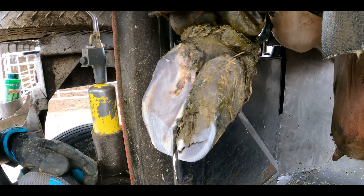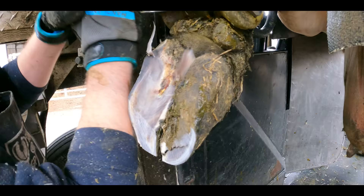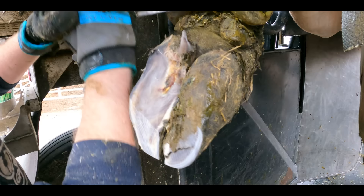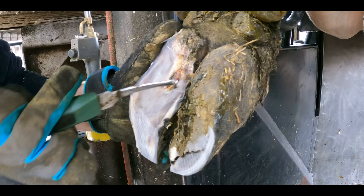Just as I thought, there's a sole ulcer right there. By taking away this heel, it creates a big height difference — like a natural block, if you like. It takes the weight away from that sole ulcer site and gives her pain relief and the sole ulcer a chance to heal.